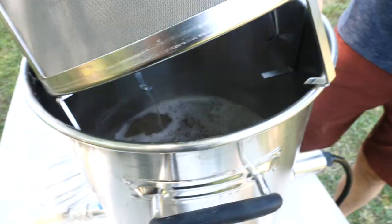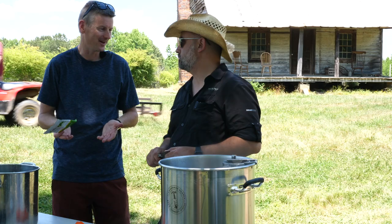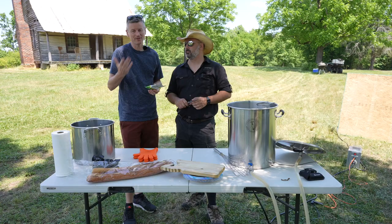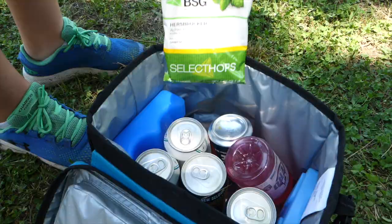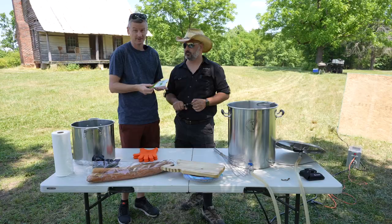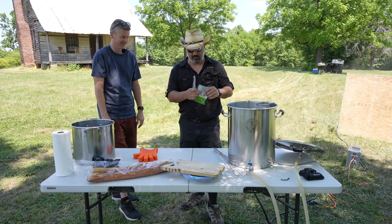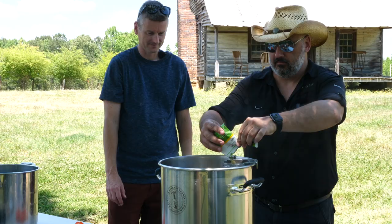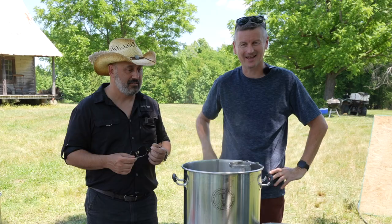The hops for this beer — it's not a hoppy beer. The only thing we're doing is adding bittering hops at the start of the boil. We're using the lowest alpha acid bittering hops I could find: Herzbrücker hops, in for the full duration of the boil. No more hop additions after that — just that one bittering hop.